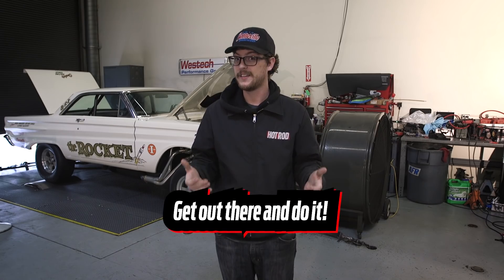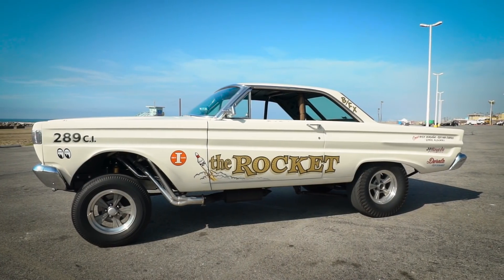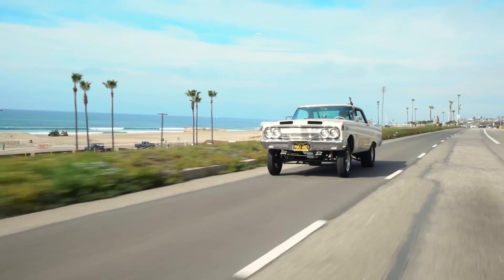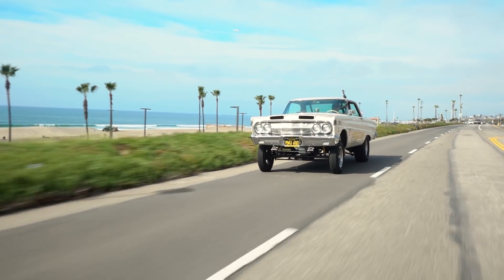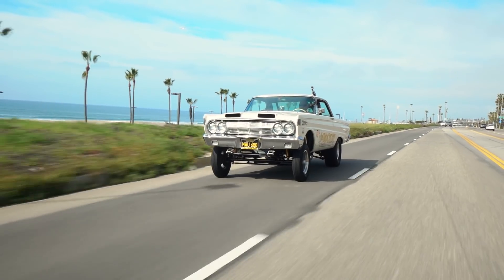Three: get out there and do it — you'll never learn these things unless you try. What we got out of this is a car that makes more power, drives and starts a whole lot easier, and gives our owner a lot more data and tools to tune with when he goes to the track. That's a win-win-win in my book.